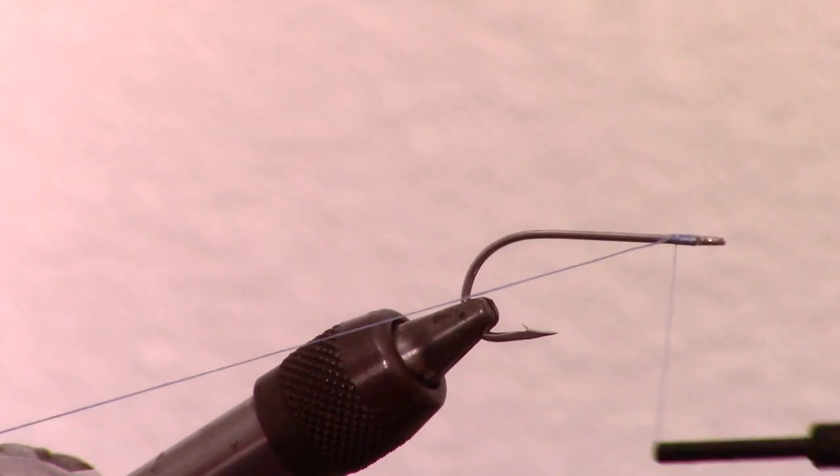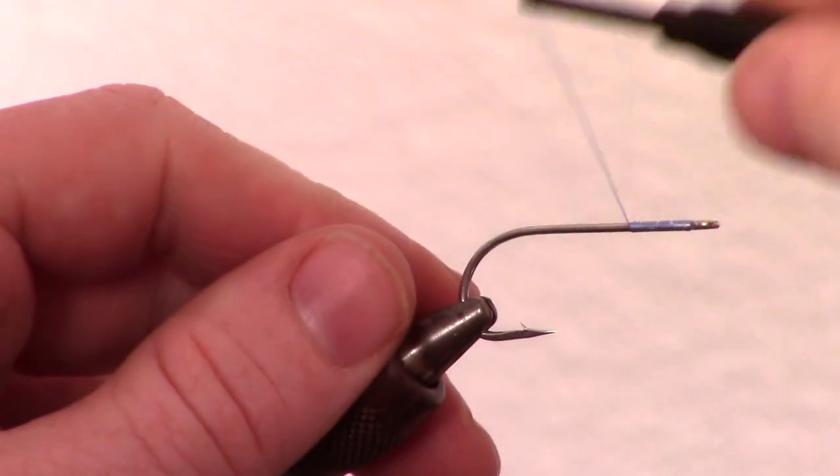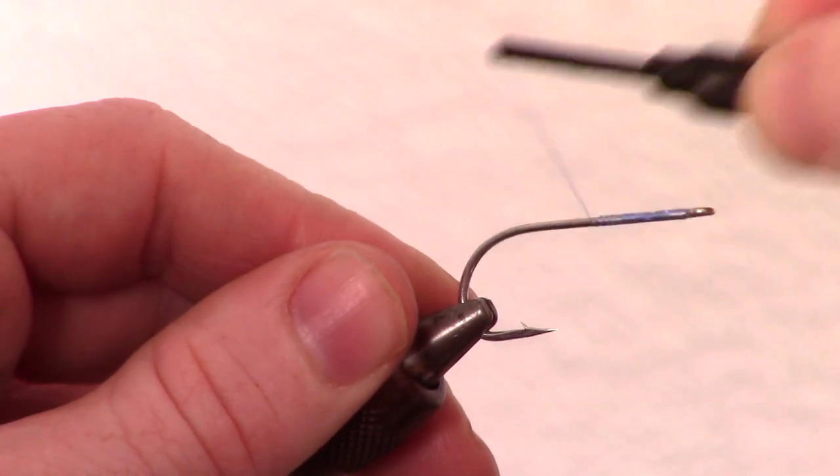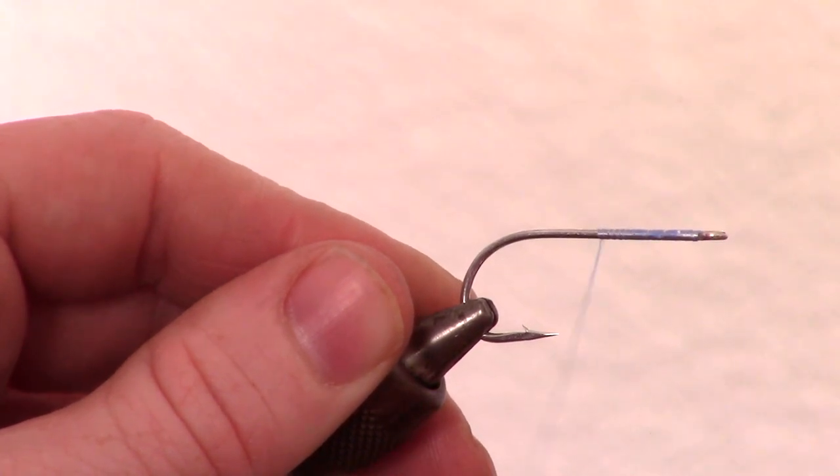You will want to use a strong thread for this fly. I am using a blue Danvils 210 flat wax thread. Start your thread at the eye of the hook and snip off the excess, then wrap down the hook shank all the way to just shy of the bend of the hook.